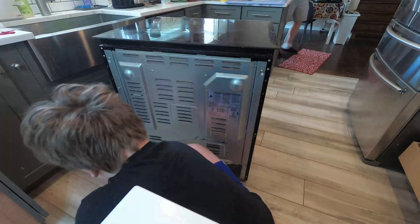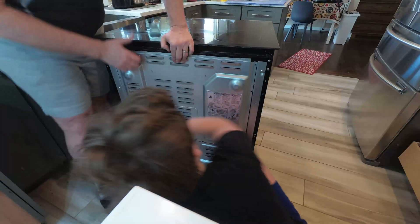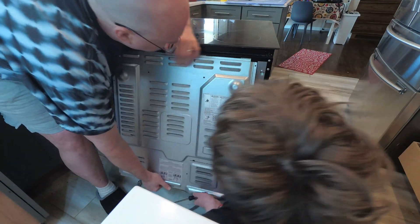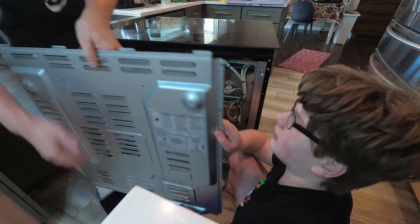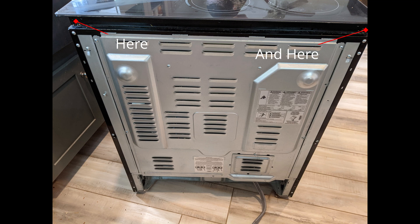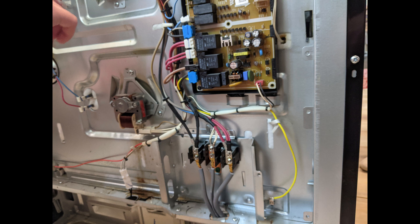There are a number of screws holding the silver back on — not all screws need to be removed. Then the bottom of the silver panel swings out and can be removed from the tabs at the top. While you're back there, there are two black screws at the very top back corners that need to come out. Also, there are two wires running from the cooktop down to where the plug wire connects — these need to be disconnected as well.